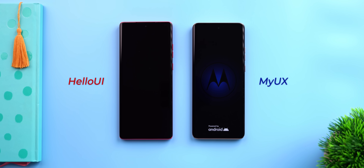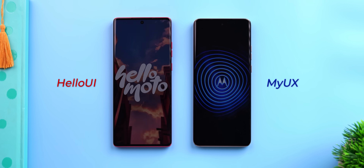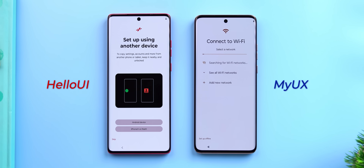The first big change I noticed when I turned on the H50 Fusion is this new startup screen with better looking animations. No more Hello Moto. Anyway, it's not just the new startup screen — the whole setup process is different here as well. Hello UI brings the new Android phone transfer tool, which I did not see in the H40 Neo with My UX.